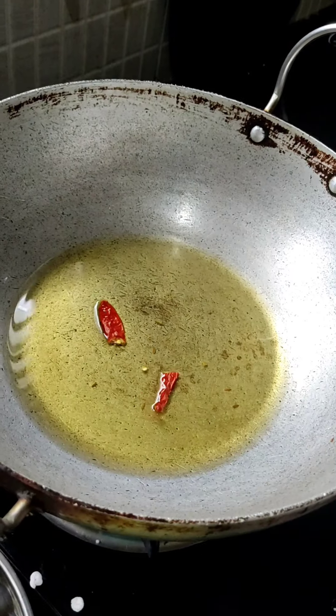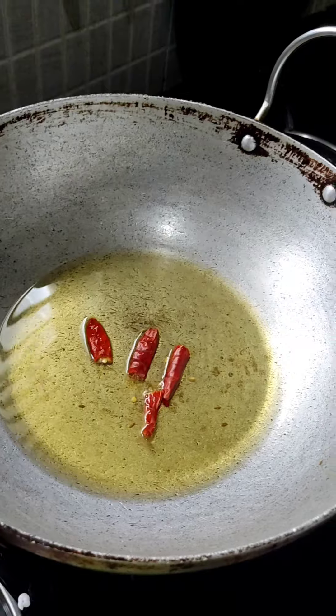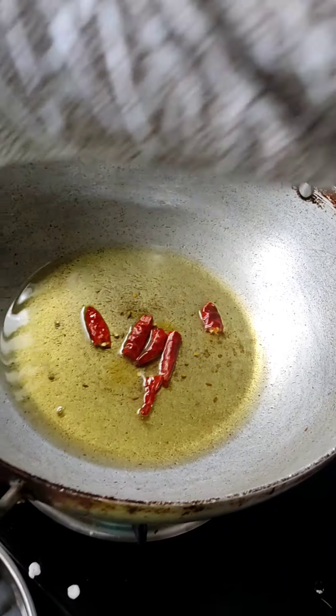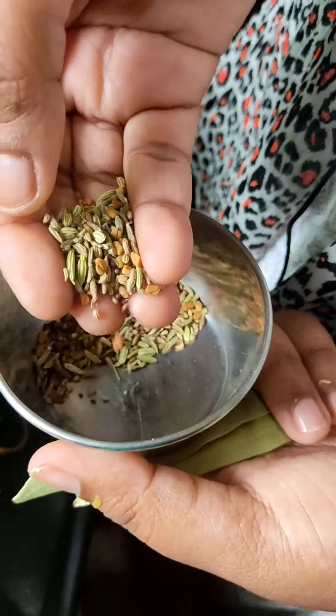We'll put some garlic — as per your choice and how spicy you want, you can add accordingly. Upon that we'll be adding all this mixed ingredient.